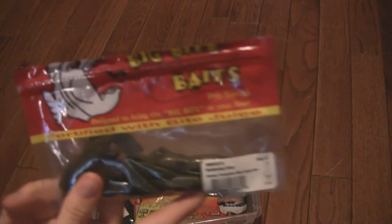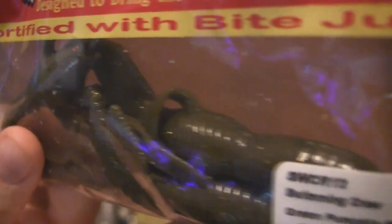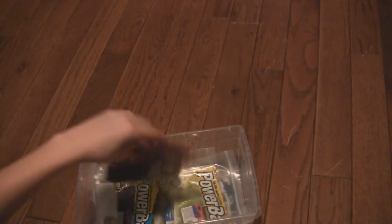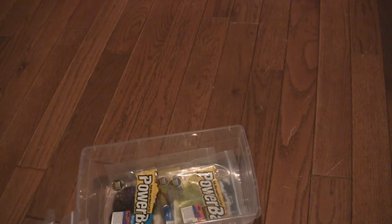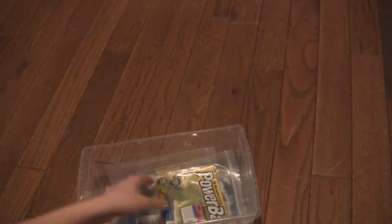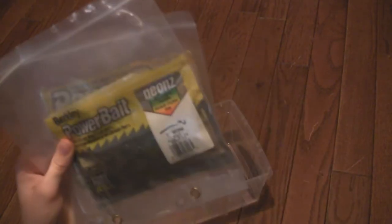I've got some swimming craws — green pumpkin black gold, five count. I've also got some Perfect Plastics, just longer versions. Here are some Jackall Cover Craws four-inch — I've got a lot of these I haven't used yet but I'll be putting them out this year. I've also got some craws from my buddy. There are some more packs of Power Bait and another full pack of California 420s. And this is my seven-inch pumpkin seed Power Worm from Power Bait. I've got a couple more packs of old Power Bait, plus a Senko in here.